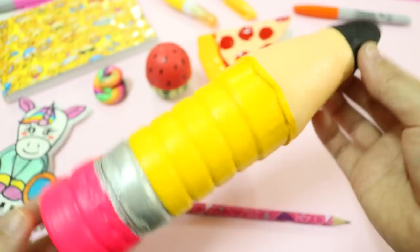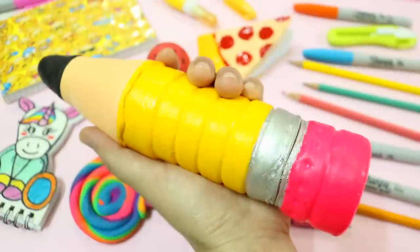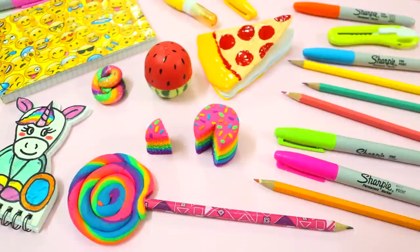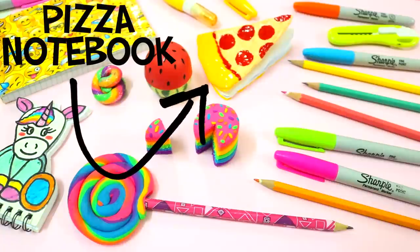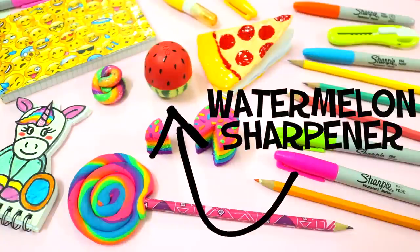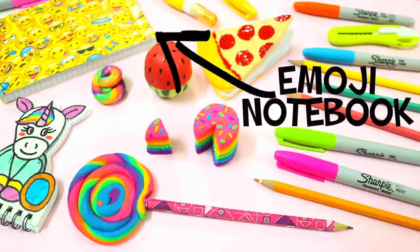Hi guys! Today I'm so excited to share with you how to make this giant pencil, which is also a super cool pencil case. This is just perfect for back to school, don't you think? If you're looking for some DIY school supplies ideas, don't forget to check out my back to school videos. I'll leave the links in the description box below. Okay, let's get to it!